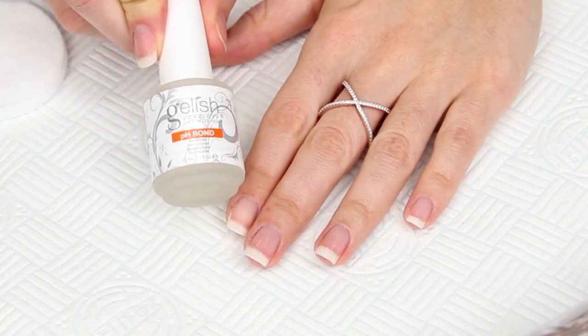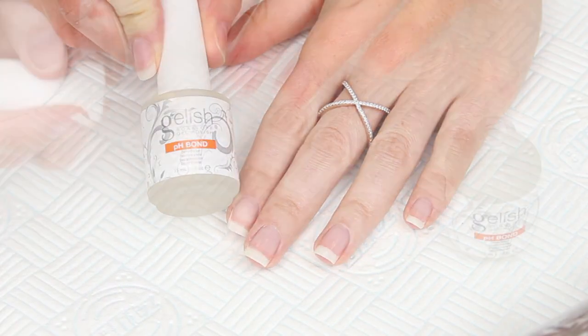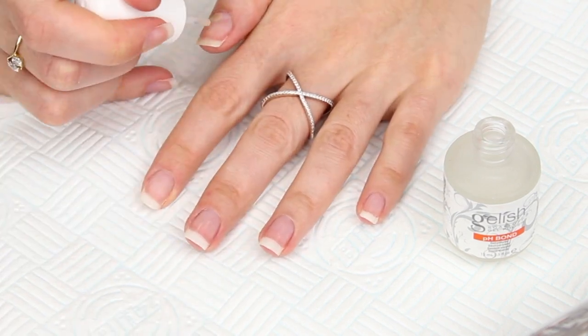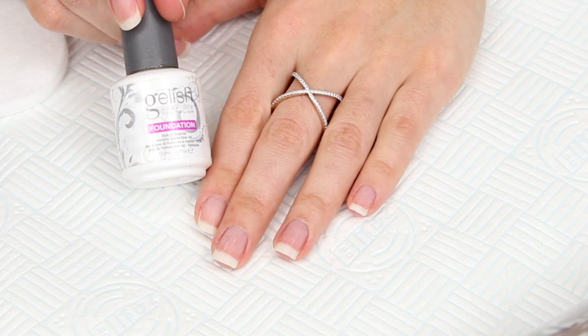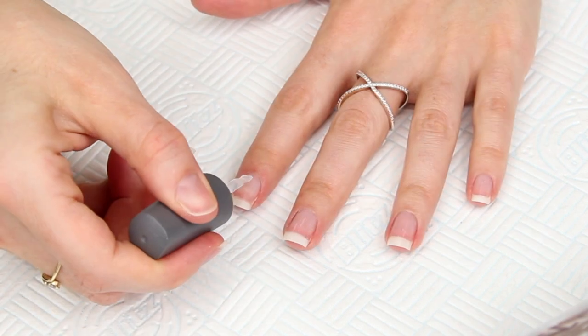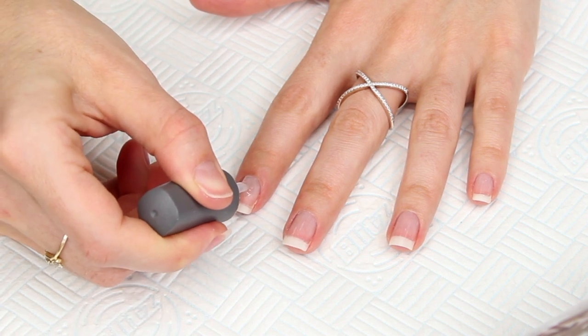I'm going to use my pH bond by Gelish — this is just going to dehydrate the nail and prep it ready for my base application. This isn't a sponsored video, just the products I like to use. Next I'm taking the Gelish foundation, which is going to create an adhesive layer between the nail plate and the gel polish.